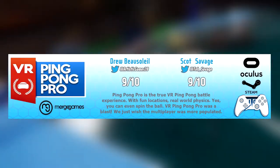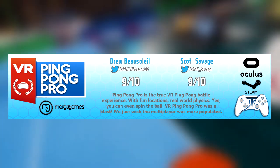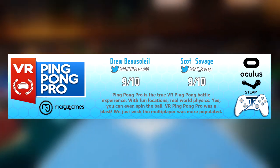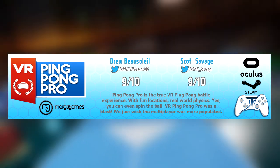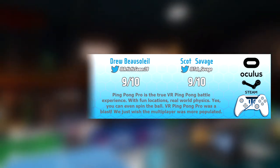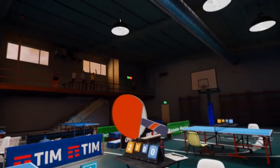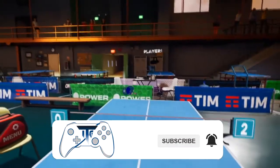VR Ping Pong Pro is the true VR Ping Pong Battle experience. With fun locations, real world physics — you can even spin the ball — VR Ping Pong Pro was a blast. We just wish the multiplayer was more populated. Subscribe to never miss a video and help us by hitting that like button.